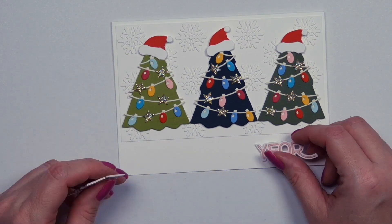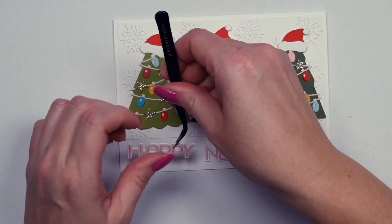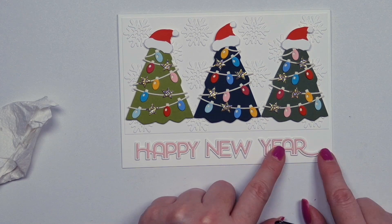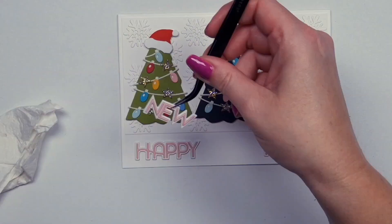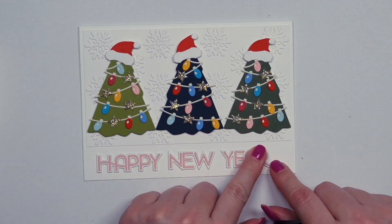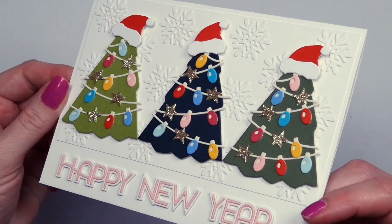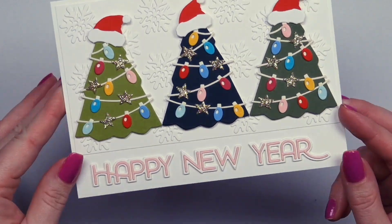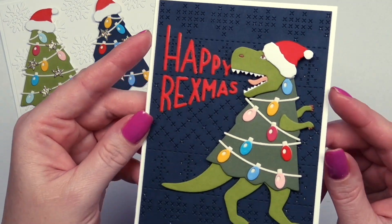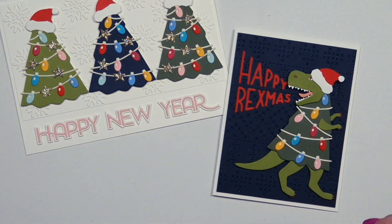So if you ask why my dinosaur has the head towards the back, the reason is actually very simple: if the head is in the other direction, then it's walking off the card and there's no space for it. So in the end, the way I figured is that he's shouting to the back, and the sentiment is designed in a way that, like from a megaphone it's coming out, if that makes sense. You will see that in a second.